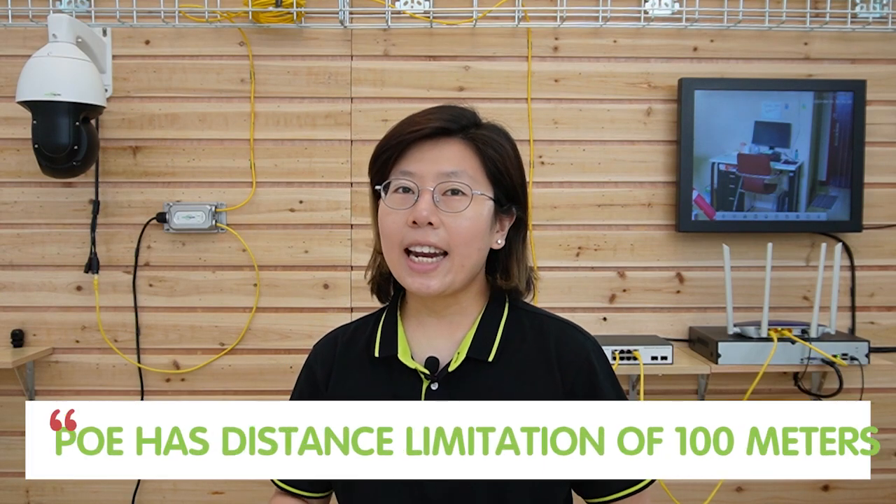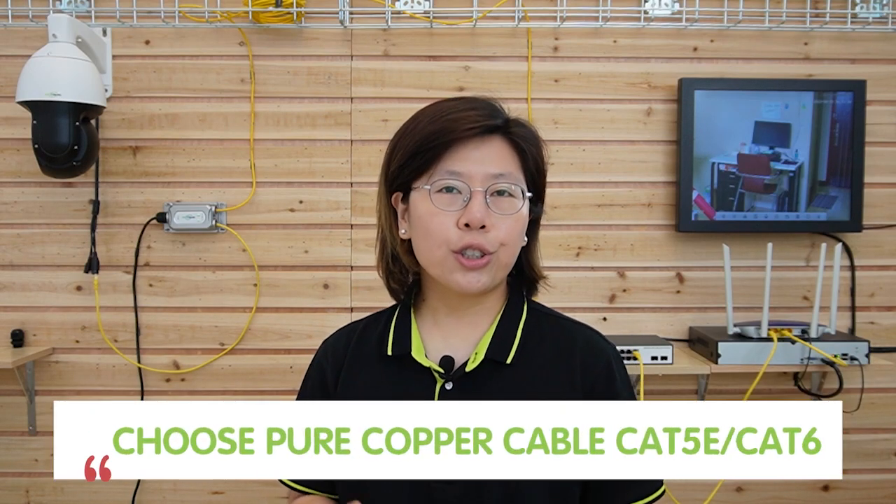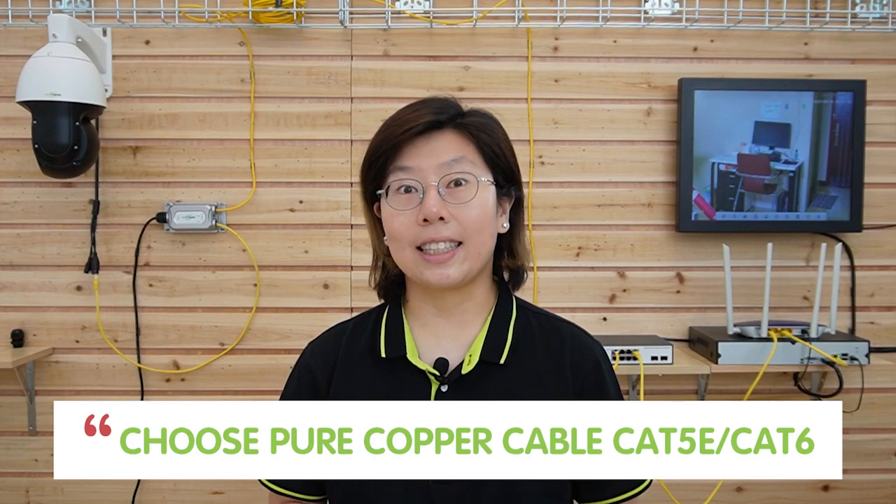Here are a few more things you should know about the PoE injector. First, it has a distance limitation of 100 meters, so you should put your devices within 100 meters. If you want to install a device beyond that range, you need to look for other extension solutions. Second, you should choose a pure copper cable like Cat5e or Cat6, since pure copper has superior conductivity compared to other materials. Last but not least, make sure you use a wrench to fasten the neck and the gland to maintain the IP67 waterproof rating.